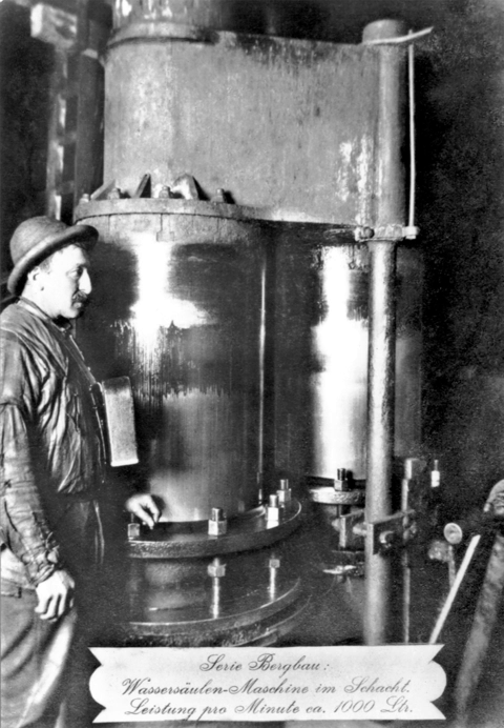During the 19th century, water engines were extensively used in the City of London, operating on high-pressure water supplied by the London Hydraulic Power Company via its extensive network of pipes. Even when practical electric motors entered use, water engines remained popular for some years.